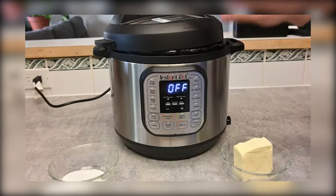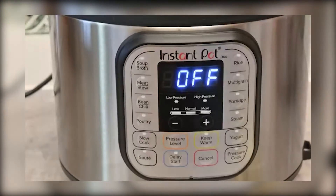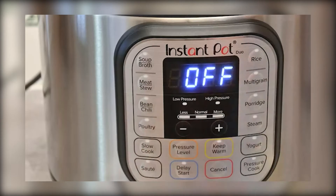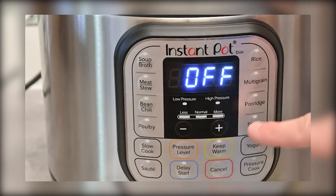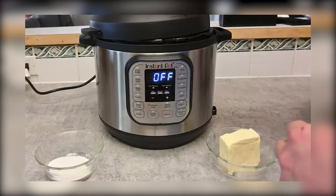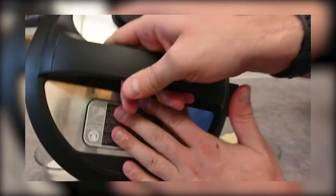I'm going to show you the versatility of this cooker. Let me zoom in a little bit so you can see — there are tons and tons of options. You have soup, meat, beans, poultry, slow cook, sauté, pressure, keep warm, yogurt, steam, porridge, multigrain, rice. It literally can do everything, and that's one of the best parts about the Instapot.